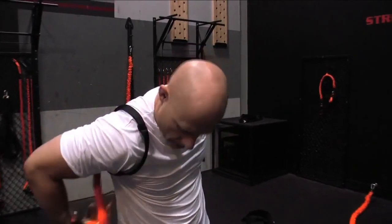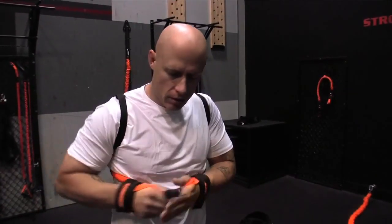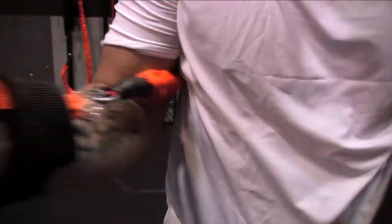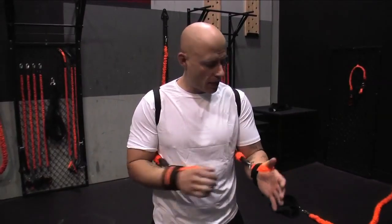I'll find my other side here and pull it through. Now that we've set up our Cobra Striker, there's no need to take it apart anymore. We can just slide it right off.